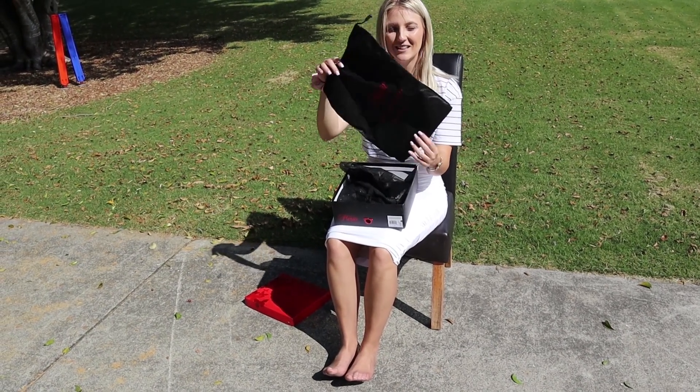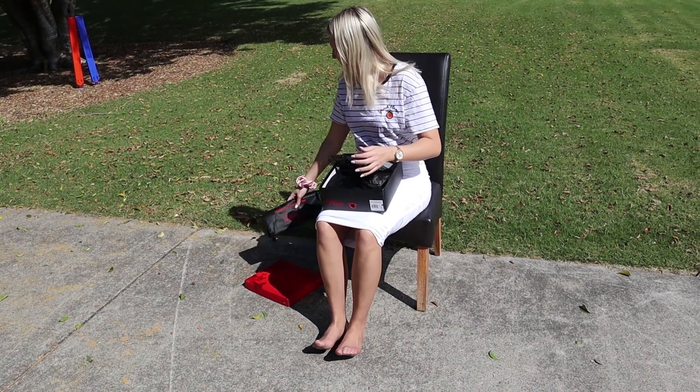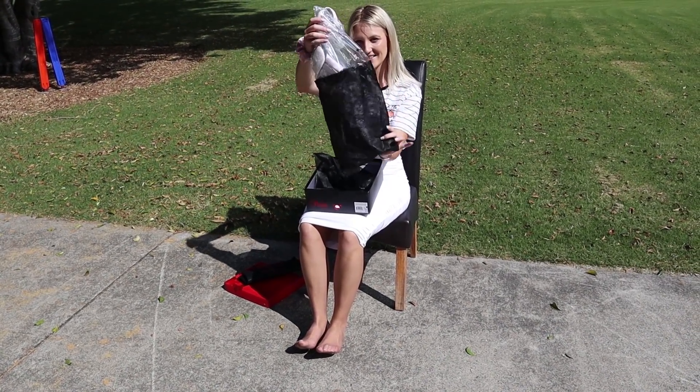Now Pleasers do have their little drawstring bag, which is very handy if you've got nowhere else to put your shoes. And a little bit of packaging, just here.